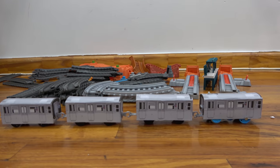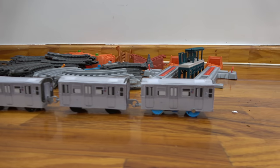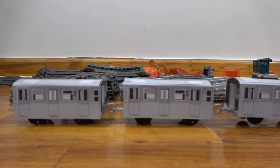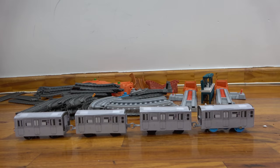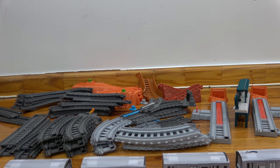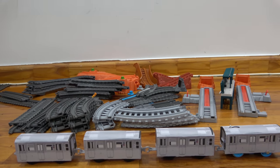And now it's time to call in Johnny because he just got home from school. We also have the tracks in the back because we're going to build a nice awesome track layout to put this train on.